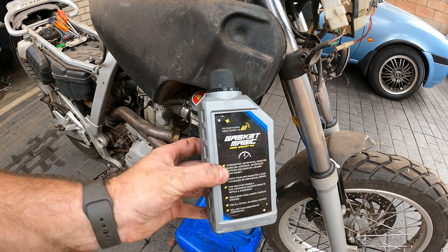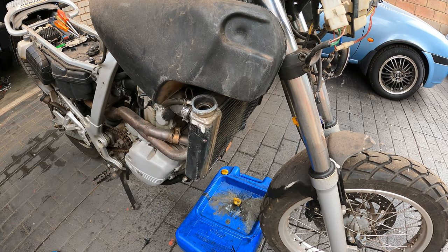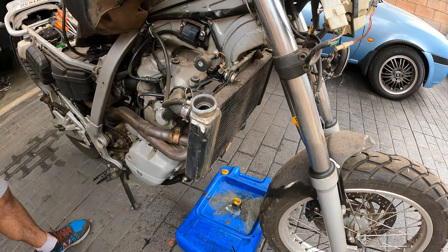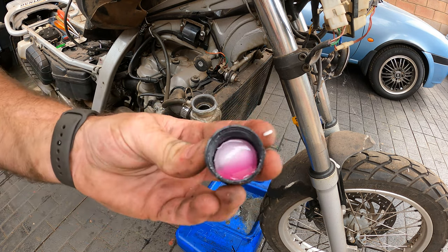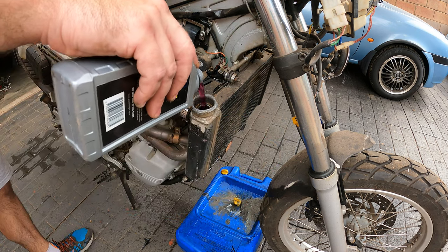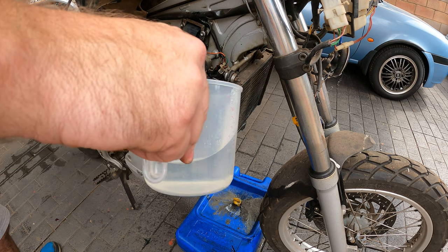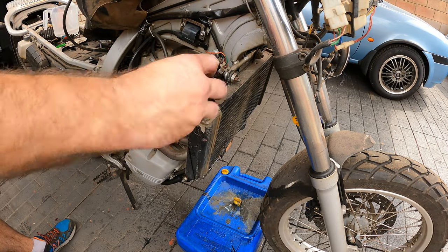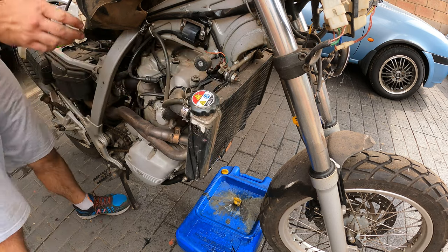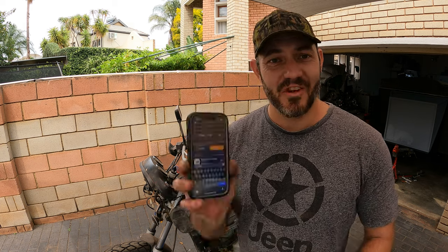For the next step we're going to put half a bottle of this into the radiator and fill it up with water. For those that are curious, it's like a pink gluey liquid — quite interesting. Now they say we must start it and idle for 10 minutes, so I hope it actually starts.